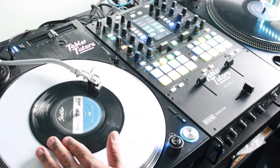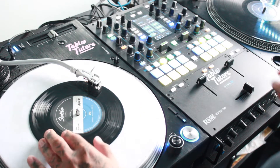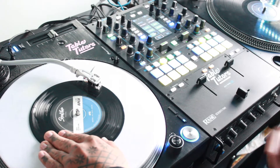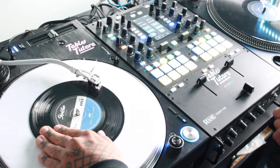In order to do the boomerang scratch, it consists basically of two scratches. First, the slice. It starts with the fader closed, and then you're going to open the fader and then do a full baby scratch — so forward and back — and then you're going to close it. So that's a slice.